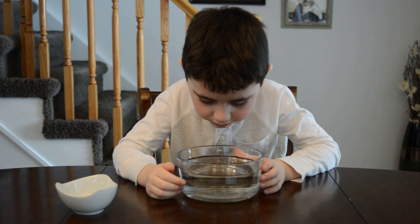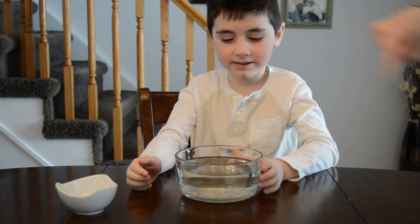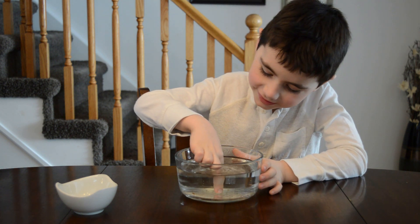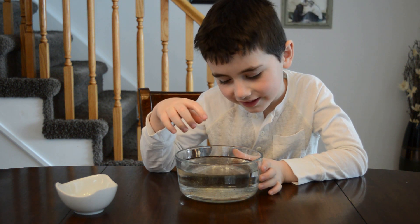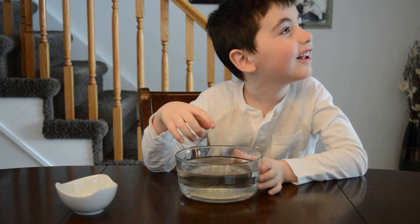What you're going to do is reach your finger in and just put it right in the center. See if anything happens. Right back out. Anything happen? Not really? No.